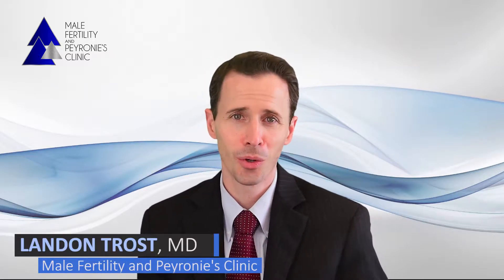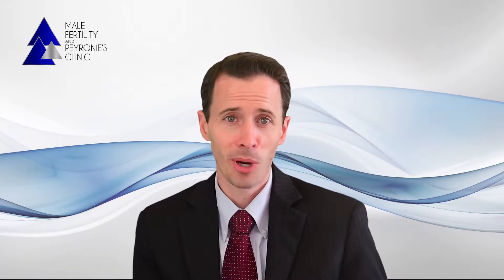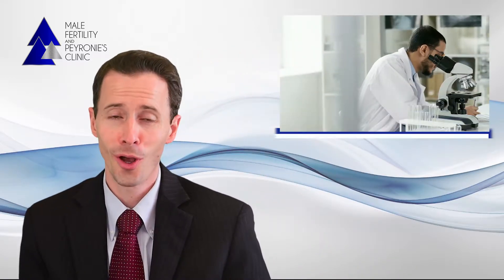One of the benefits that we offer to those undergoing a vasectomy reversal at our practice is the option of male and sperm testing at no cost. Although our ideal is to have you obtain a full semen analysis every month after the reversal, this is very impractical and expensive for many people. As an example, some labs will charge anywhere between $100 to $400 for each test.